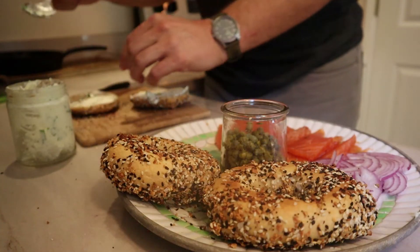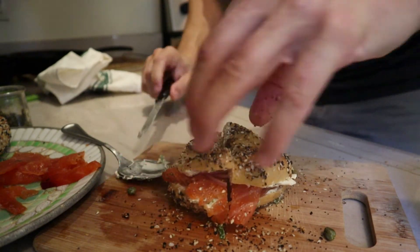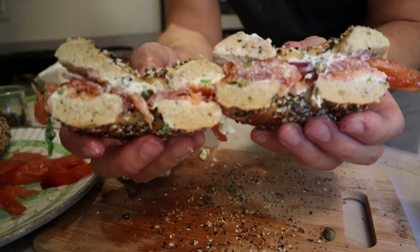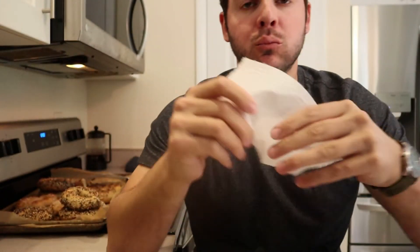It's time to assemble. We've got the bagel, the scallion cream cheese, lox, and red onion. Time to dive in. [eating] Okay, give me a second.